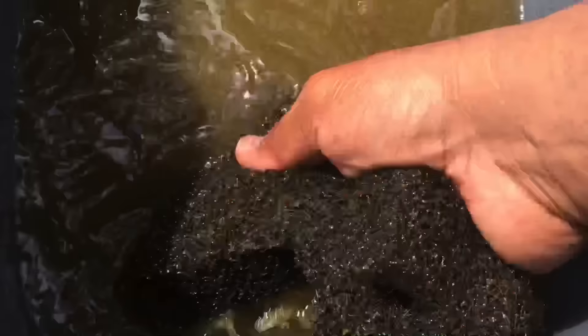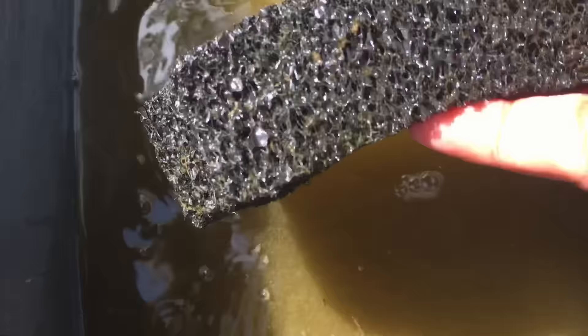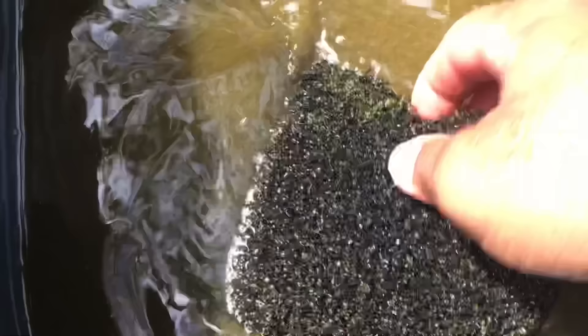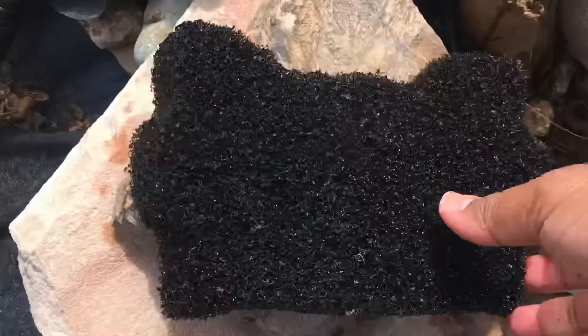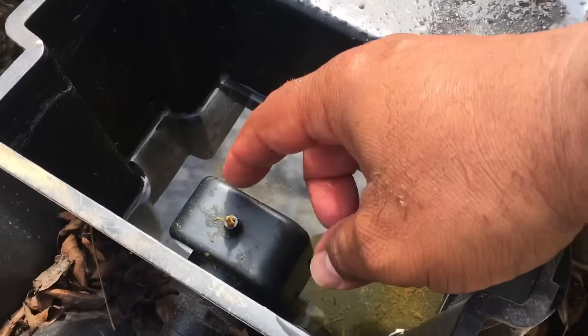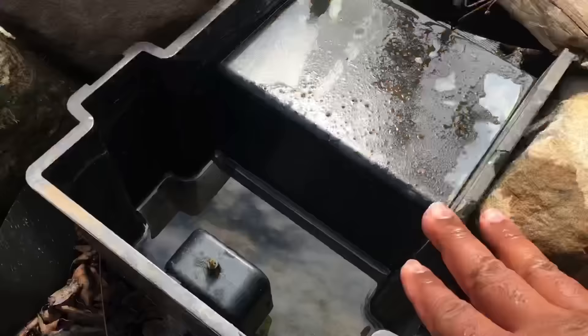You don't have to do a lot of maintenance on this waterfall spillway filter. This foam is a macro pour — you can see the pores are bigger. It's not a fine micro pour, and it's really important that you use macro pour. It's about an inch to an inch and a half thick. Look at that nasty water — the sponge looks a lot better after rinsing.